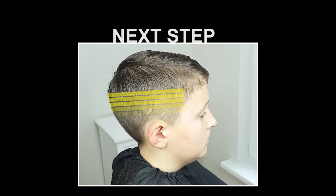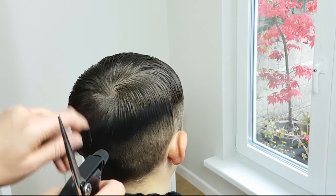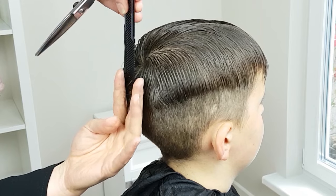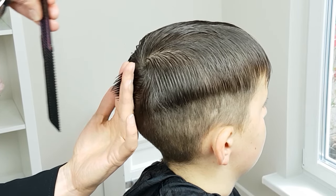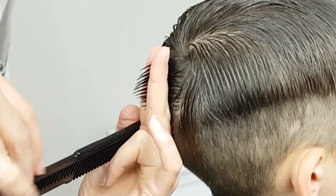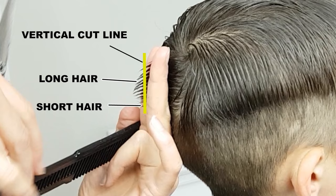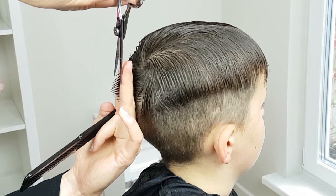Next, blend the top into the sides. I am going to use scissors for the blending, so make sure to wet the hair. Lift the hair out at a 90 degree angle and hold it between your index and middle fingers. Make sure to keep the fingers vertical. You can see a little bit of the clipped hair below and the longer hair above it. Hold the scissors vertically and cut the longer hair off to get smooth blending.